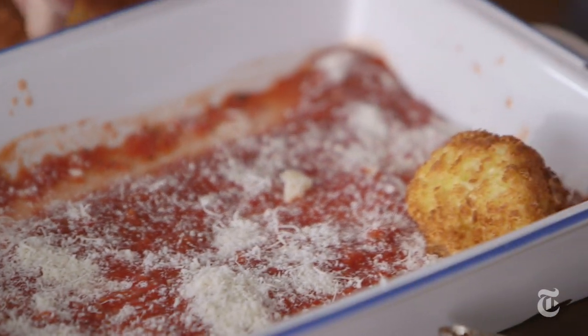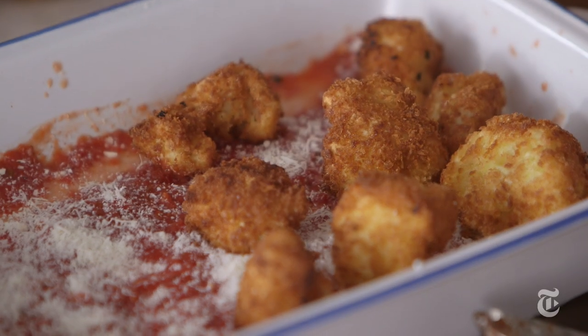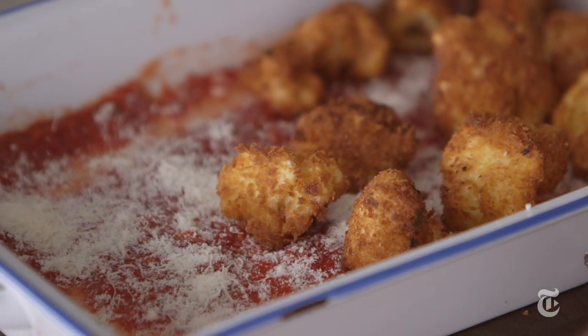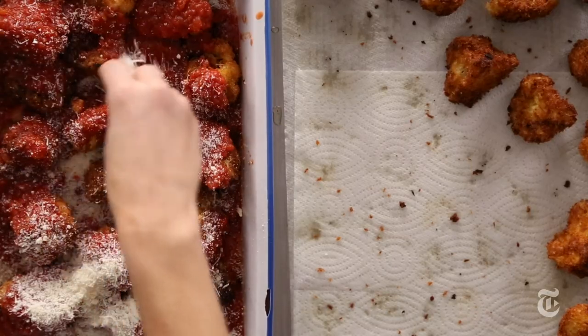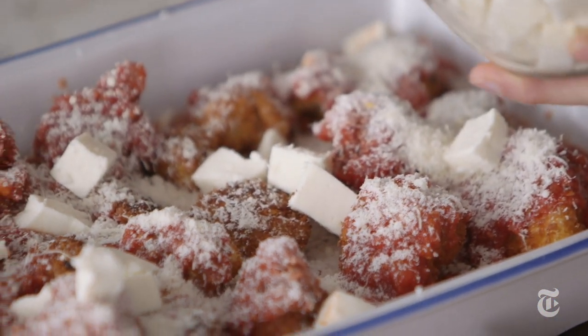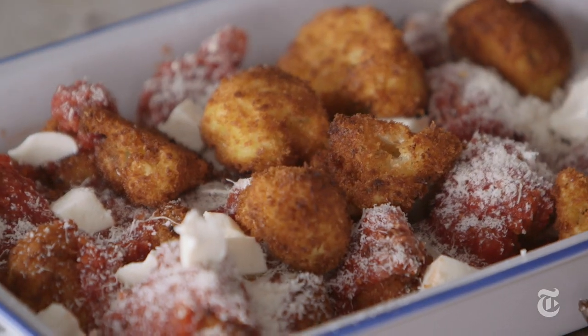Then you just want to layer the cauliflower. It's actually nice that there are different sizes — some are kind of big, some are kind of small. You get different crunch ratios. All about mixing it up. Then use half of what's left of your mozzarella. If you can get the nice fresh mozzarella, that's also gonna make this taste even better. Then do it again.